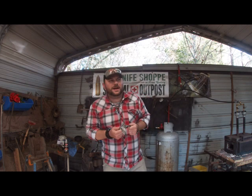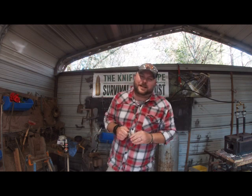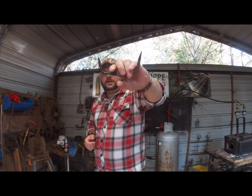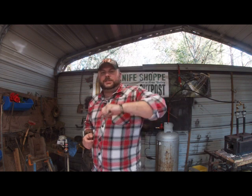What is up, Hammerheads? Welcome back to the forge. The time is finally here — we are forging our prongs for our spit. Stay tuned.